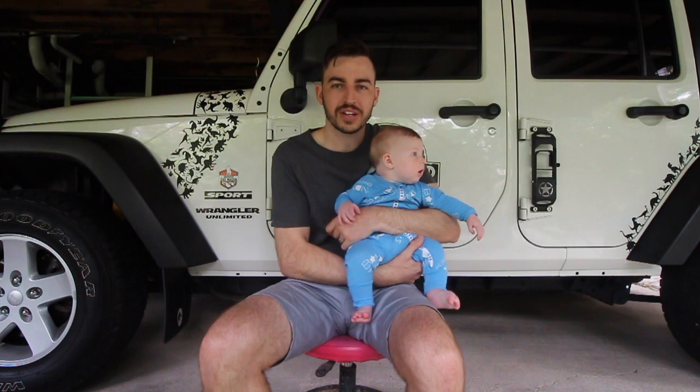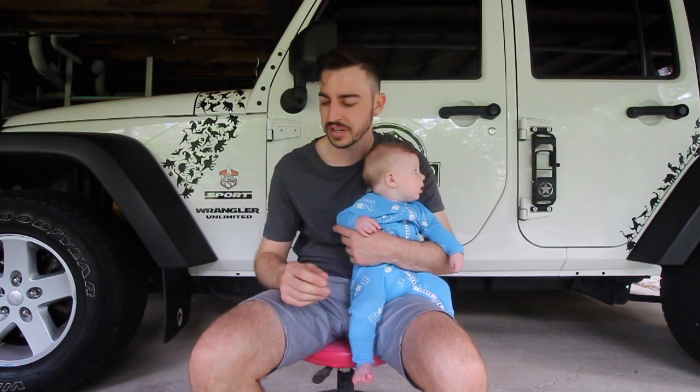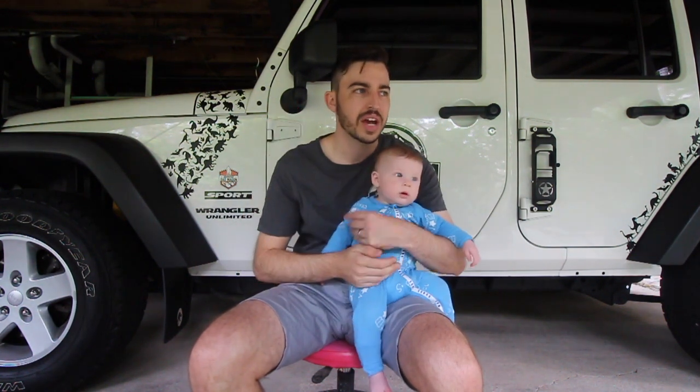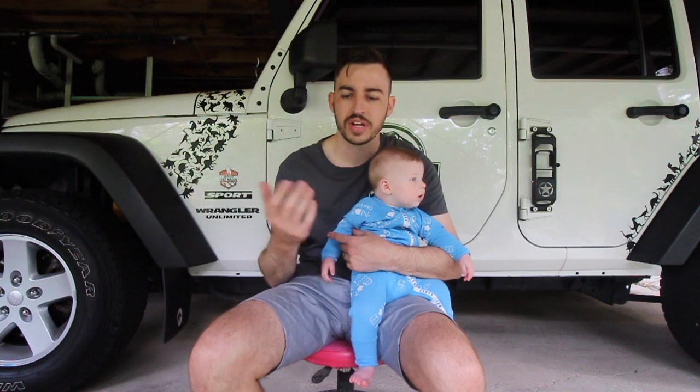Good morning guys, welcome back. If you've been following the channel or my Instagram you know I live or die by Bowden's car care products — they're local to where I live and make absolutely fantastic products. But every time I go to Super Cheap Auto to buy a Bowden's product, Chemical Guys products are staring me right in the face, and every time I think they look like a great product and I've seen great videos online.